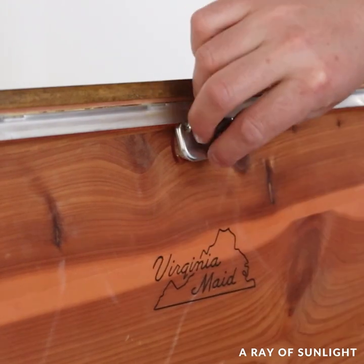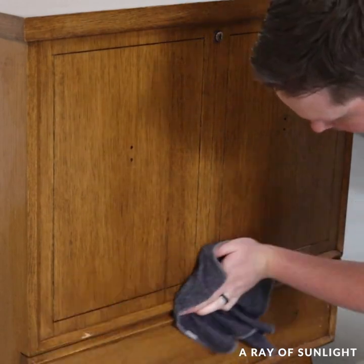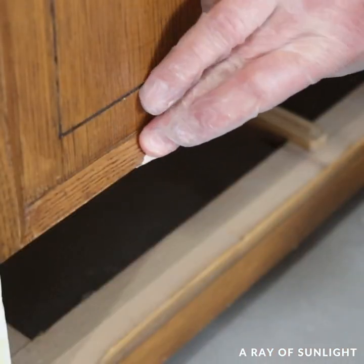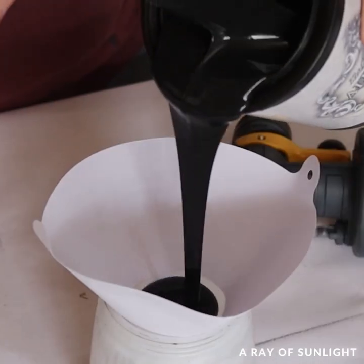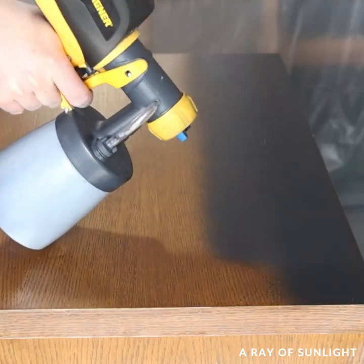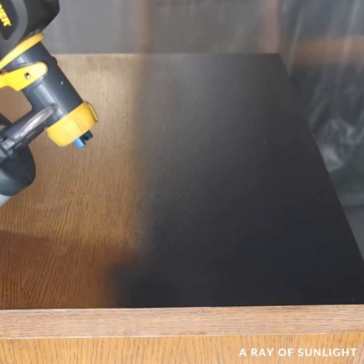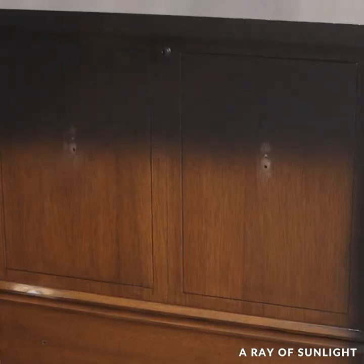He cleaned it all and filled in the extra holes and some damage with quick wood. When it was dry, he sanded it down flush, then he put some Heirloom Traditions paint into our paint sprayer, added a bit of water, and sprayed it all over the cedar chest.